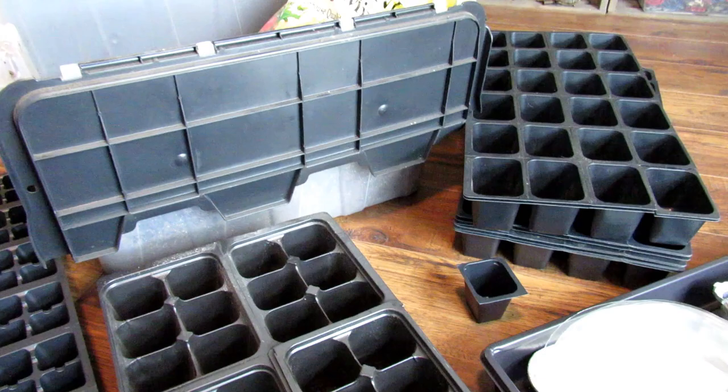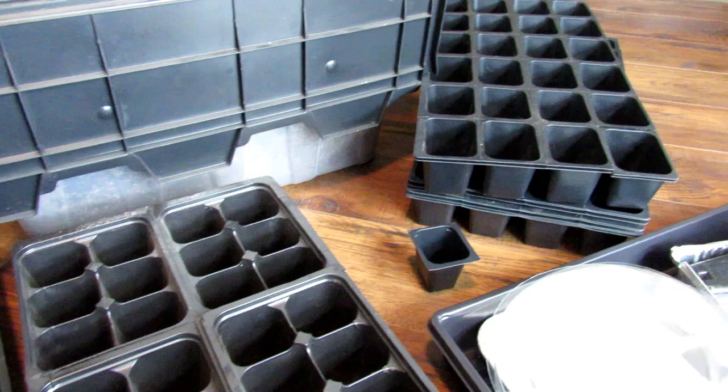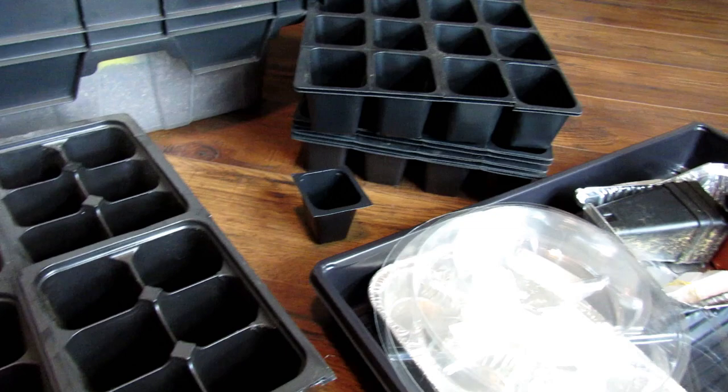Welcome to the Rusted Garden Homestead. The second video in the series on starting seeds indoors is all about containers and the starting mix. The first video talked about lighting, and I'll put a link to that video with this one.